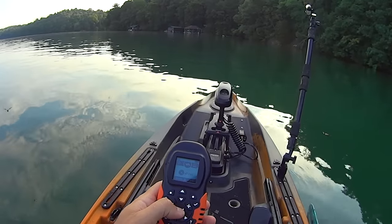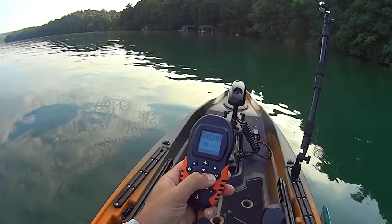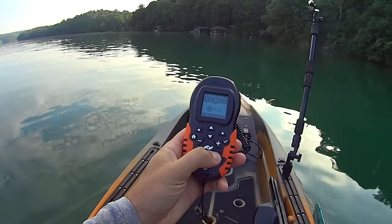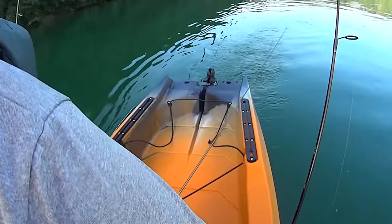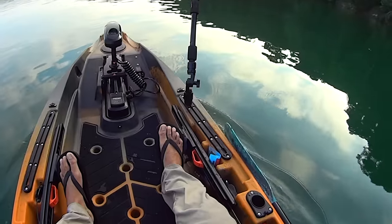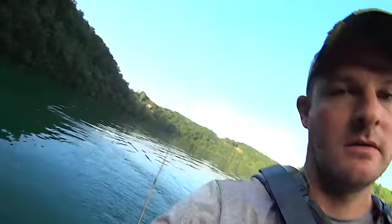I just turned my prop on — the plus and minus controls your speed. There are two ways to steer: you can use the directional arrows on the remote, or you can point the motor straight and steer with your pedals. You've got a lever that operates a rudder in the back, so you put your rudder down and use your feet to steer. If you're trolling along and want to be truly hands-free, just operate with your feet — simple as that. I'm gonna get over to the shoreline and start making some casts.